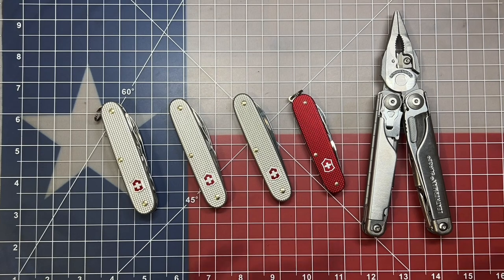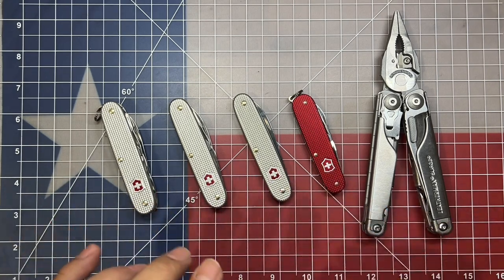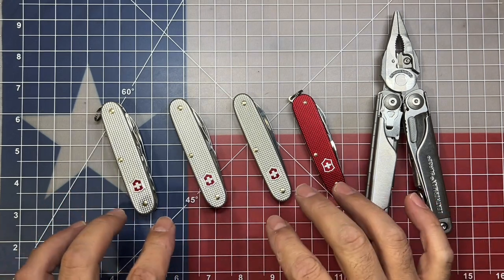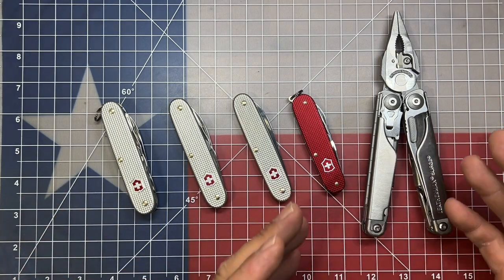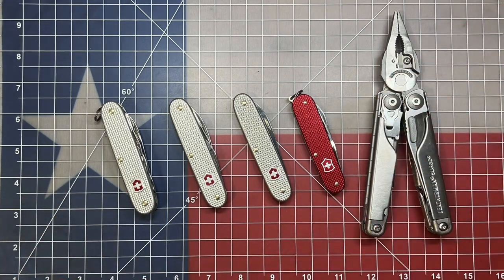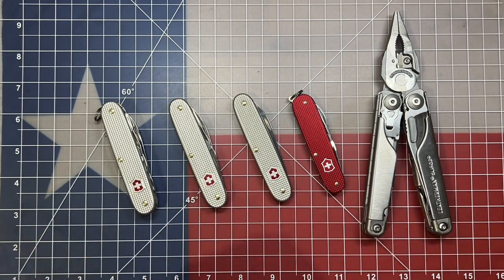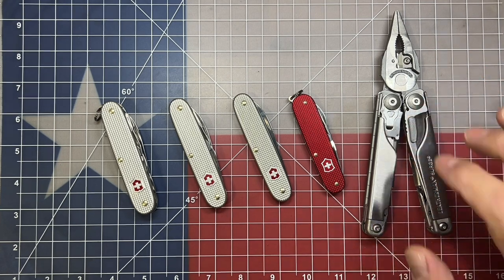Welcome back to the Tool Crib. Today we're going to be looking at some Victorinox knives. I really love Victorinox knives and to me in particular they act as auxiliary tools or companion tools to my main multi-tool, which is the Leatherman Surge. Today I brought out four different models to highlight what I think would be the absolute perfect companion knife for my Leatherman Surge.